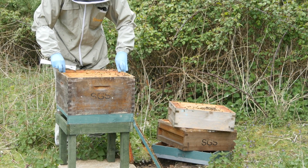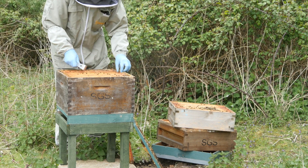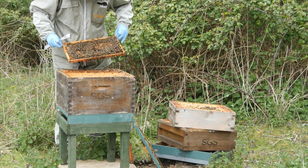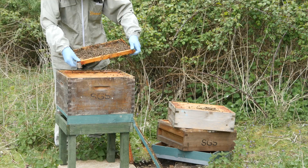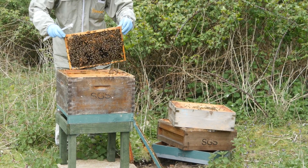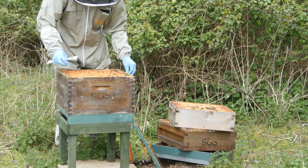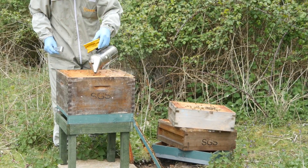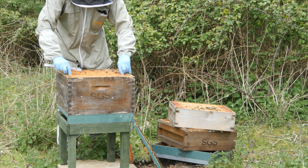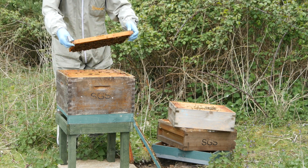I'll explain more about this in a future video. Firstly, I'm completing a full inspection of the hive to make sure there are no queen cells of any type so that we don't have a colony that's going to suddenly swarm on us. It's a standard inspection and I didn't find anything out of the ordinary. The other point to focus on for this inspection was to check for disease. It's really important that all the colonies used in any queen rearing process are free from disease and fit and healthy.